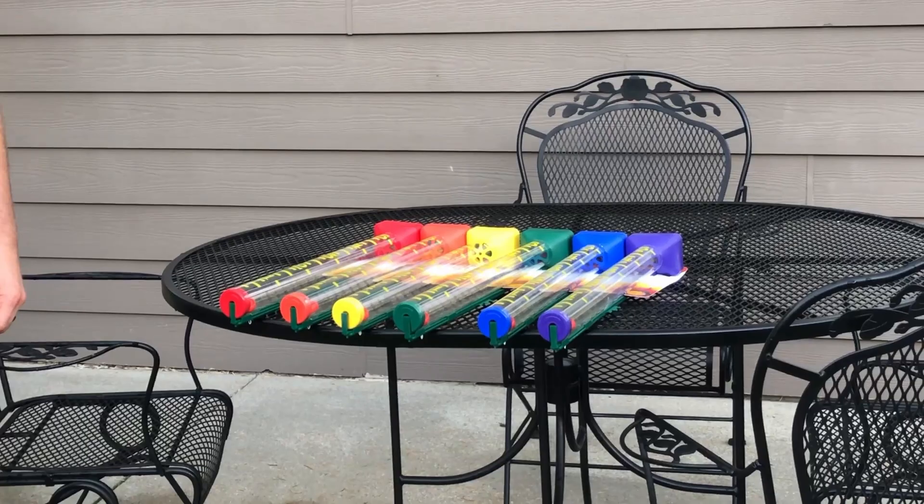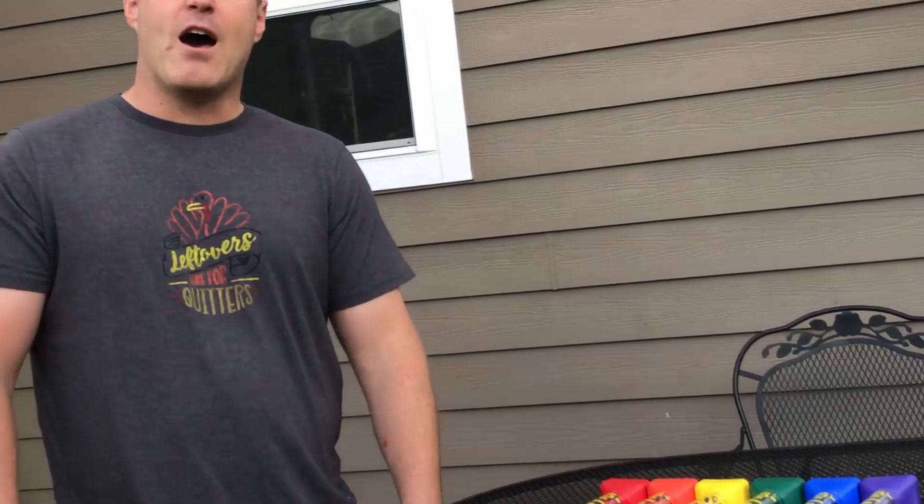They're available in a couple different colors. As you can see, you've got red, orange, yellow, green, blue, and violet — so you have your color choice.